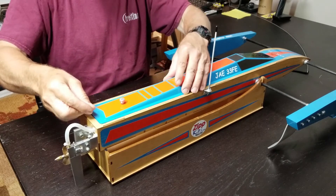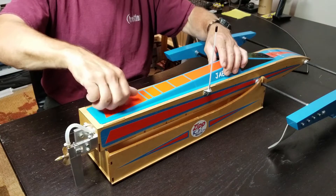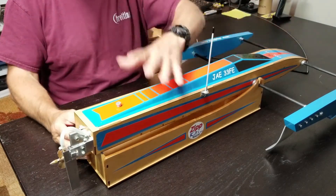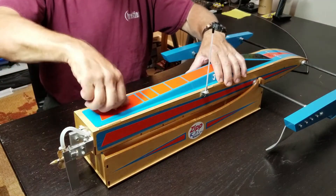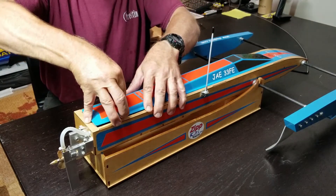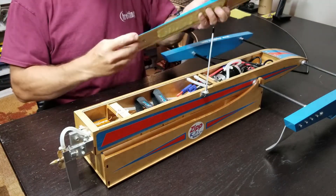Slide it forward, it snaps down, and now I have the thumb screw. There's just no way physically this can come off unless something breaks.